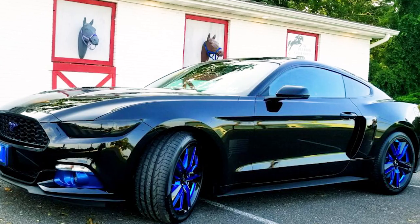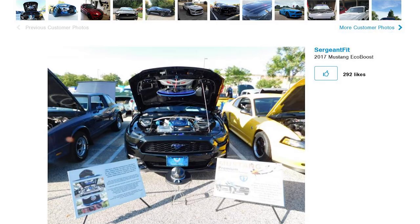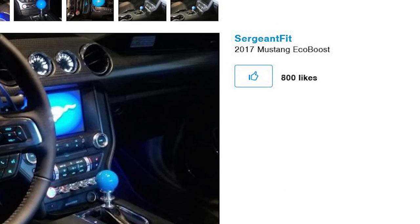Now some of these builds are gonna be a little bit more appearance-based, some are gonna be more performance-based, and we will have a healthy mix of both. Today's episode features Lee and his 2017 EcoBoost Mustang. We found Lee because he has submitted a ton of photos to our site, and more importantly, those photos have received thousands and thousands of likes from fellow customers. If you wanna check out more about Lee's ride, feel free to check out his customer build profile page along with his modification list and wishlist. If you're watching on YouTube, click on the link below.